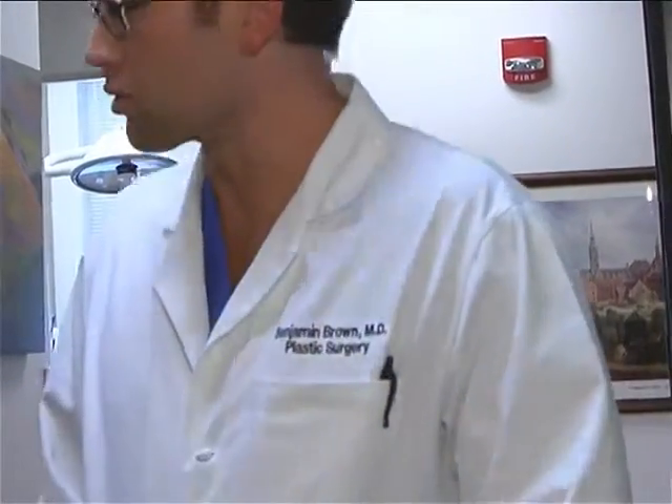Benjamin Brown is a plastic surgeon who specializes in congenital ear defects — that means ear defects you're born with. He says a much rarer condition is when the ear is not only deformed, but almost completely missing.